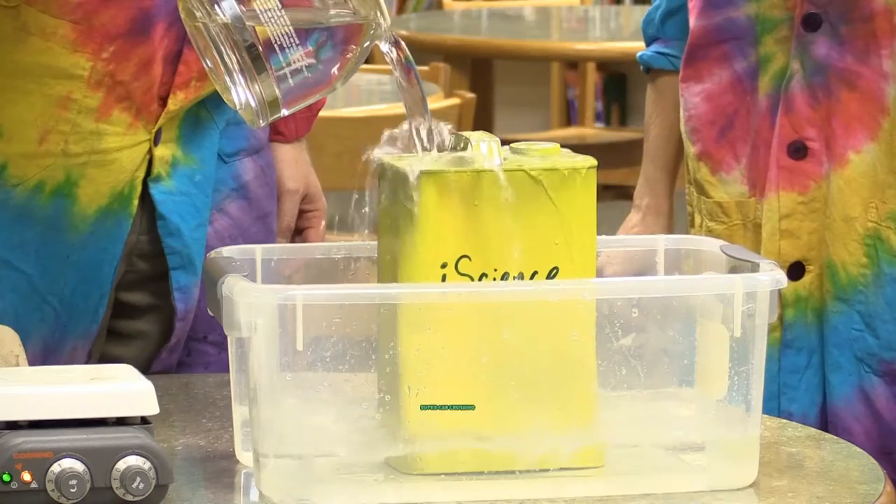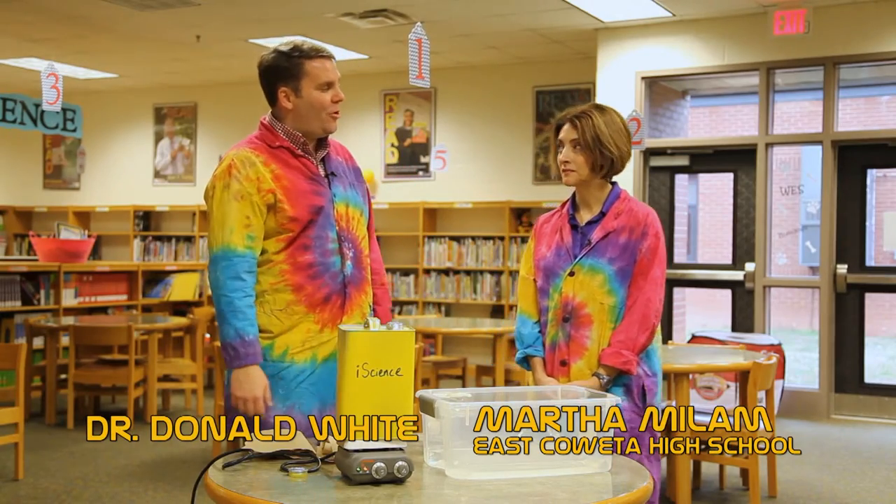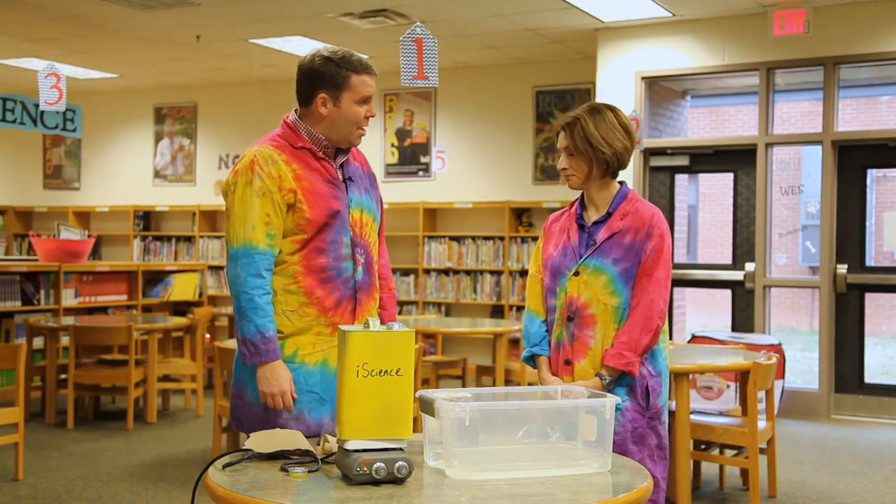Hi everyone and welcome back to iScience. Today's experiment is super can crushing. I have a special guest with me, Martha Milam from East Calweta High School. She is the Science Olympiad coach and AP Chemistry teacher.